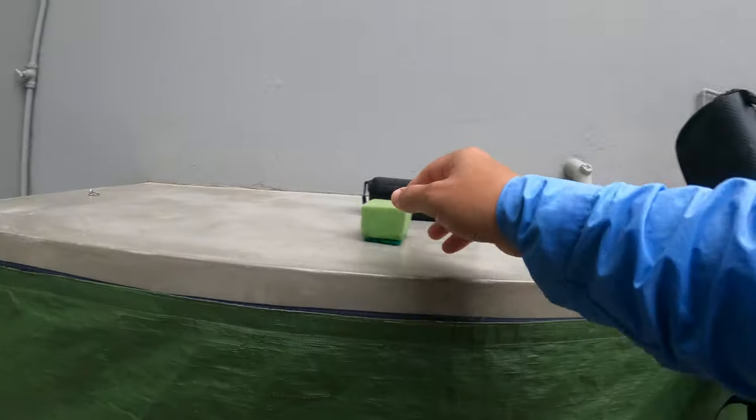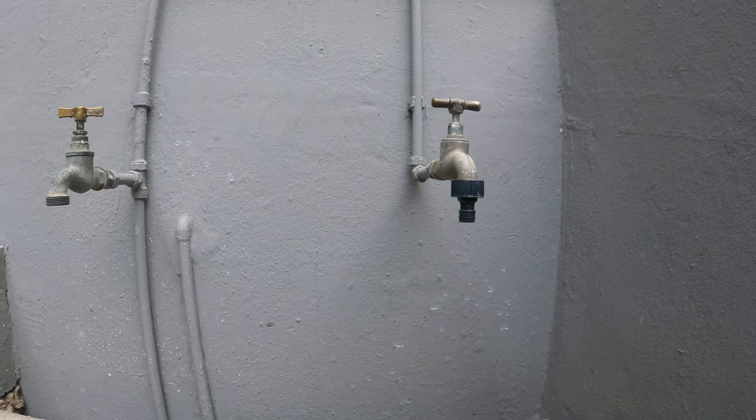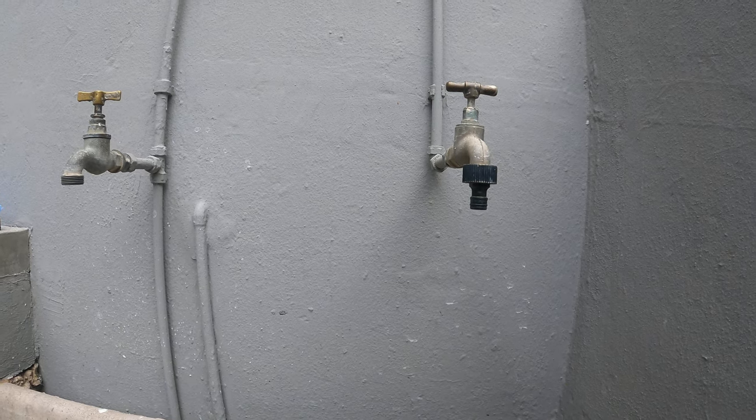Werner de Koning asked me just to show you guys how I clean my reels. Very simple. Make sure you close the jack — not too tight, but close it up.